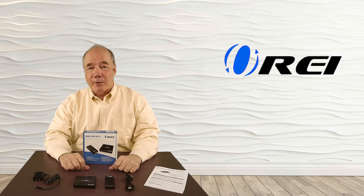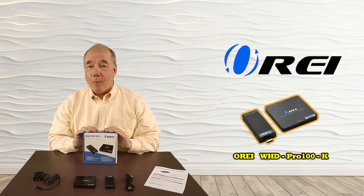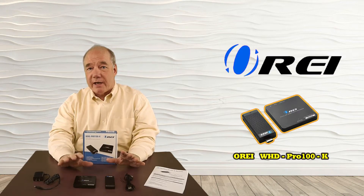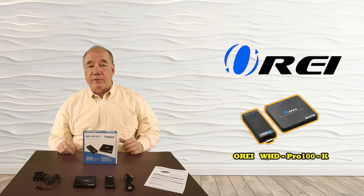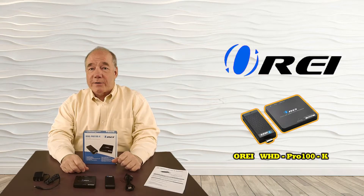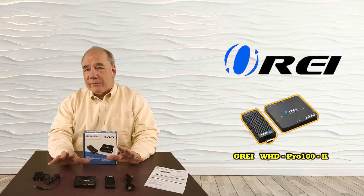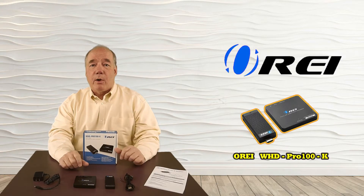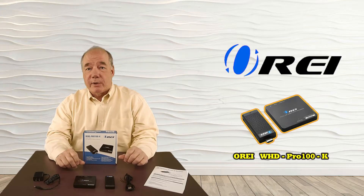Hey there tech fans, Rick here from the O-Ray team with an overview of the WHD Pro 100K Wireless HDMI Sender and Receiver Kit. This product is designed to make it very simple for you to extend an HDMI signal up to 30 meters away over a dedicated wireless connection with a full HD 1080p resolution. It's really the perfect way of connecting a game console up to your home monitor, or connecting your laptop up to a projector if you have to present to a client in the field.